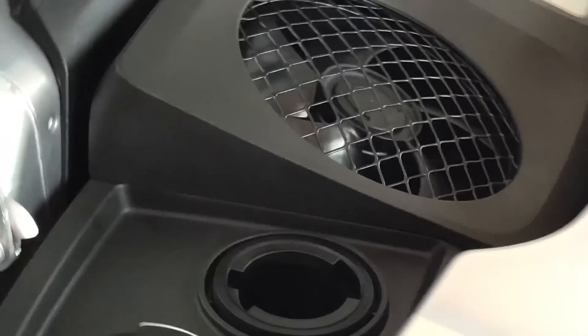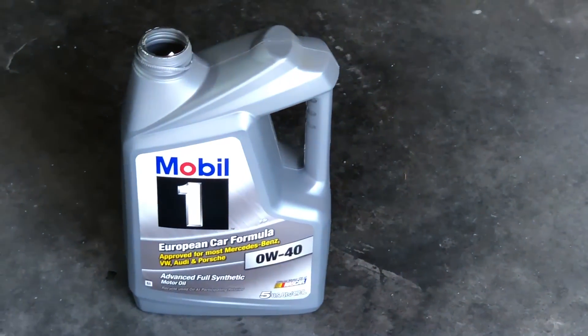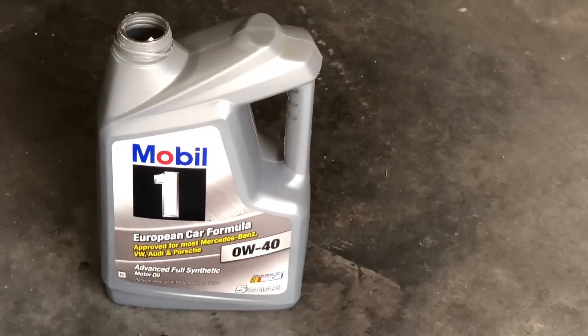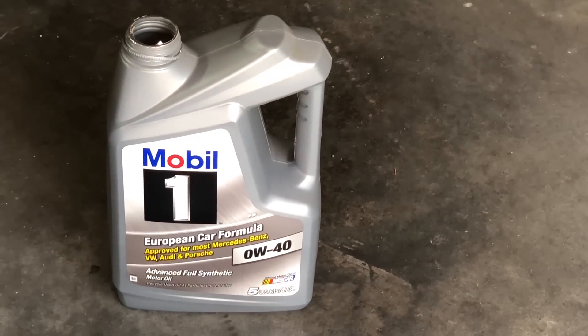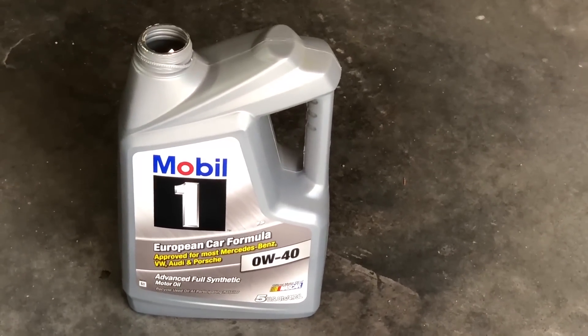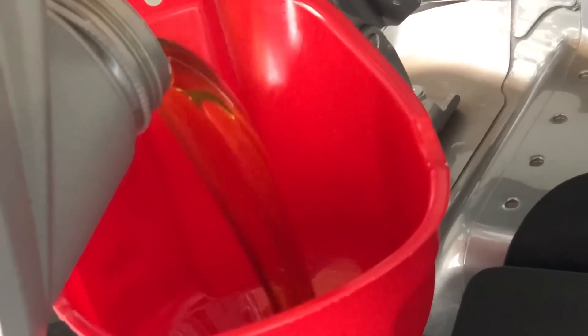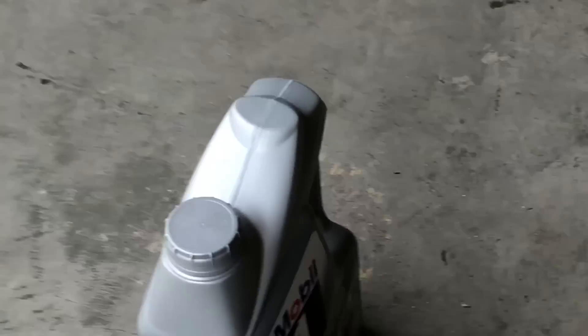We're ready to pour some oil in. It's going to be much more economical to buy two five-quart bottles instead of one five-quart and three one-quart — you basically get two extra quarts for the same price. I highly recommend a good-sized funnel like this one so you don't get any spills. Starting with the first five quarts.